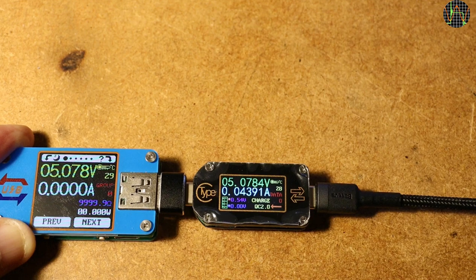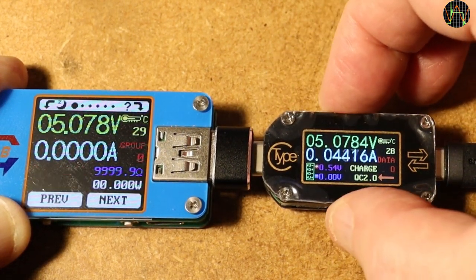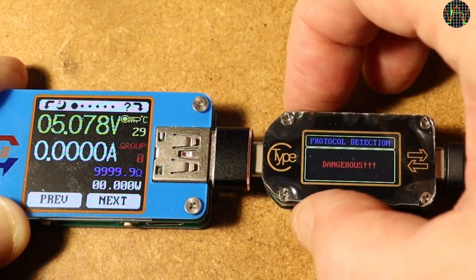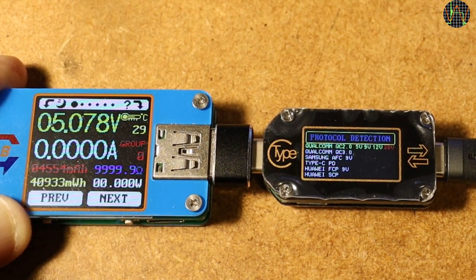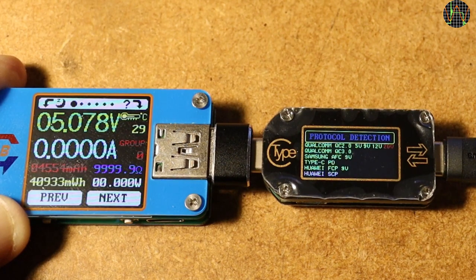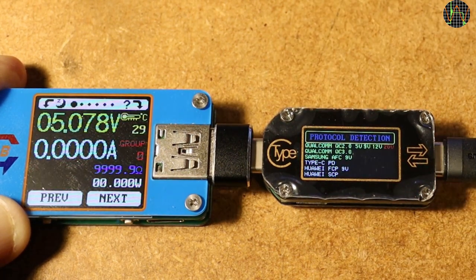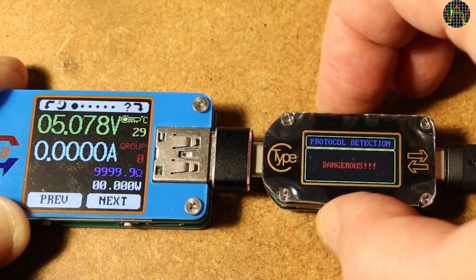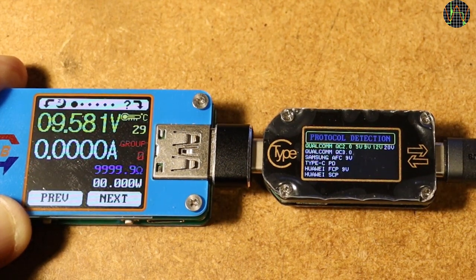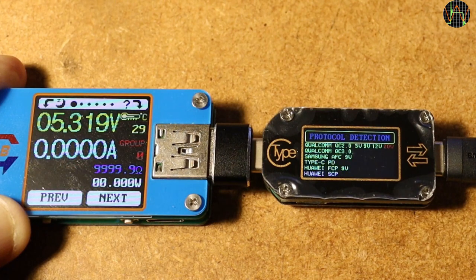I plugged the UM25 in to show why normal USB devices can get easily damaged by protocol detection. On trying to enter protocol detection with a long press of K2, a warning pops up and only a short press of K1 actually starts the process. The TC66 goes through each line on the screen representing a protocol and turns those green that are supported. For example, this charger does Quick Charge 2.0 up to 12V but not 20V, and it does not support Huawei's SCP protocol. During detection the TC66 actually triggers the protocols, meaning the output voltage goes to 6V, 9V, 12V, even 20V if the charger supports it — that is why nothing should be plugged into the output during protocol detection.